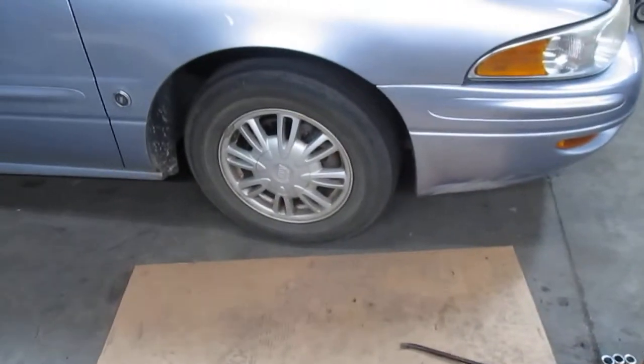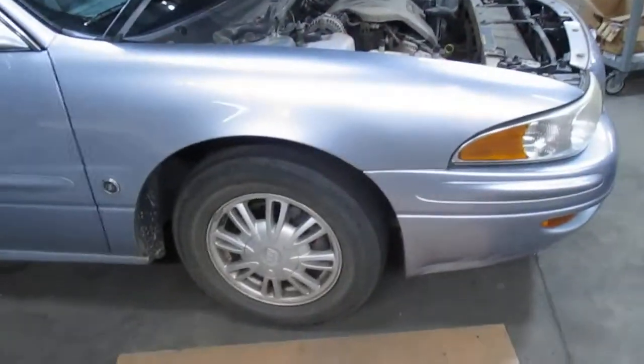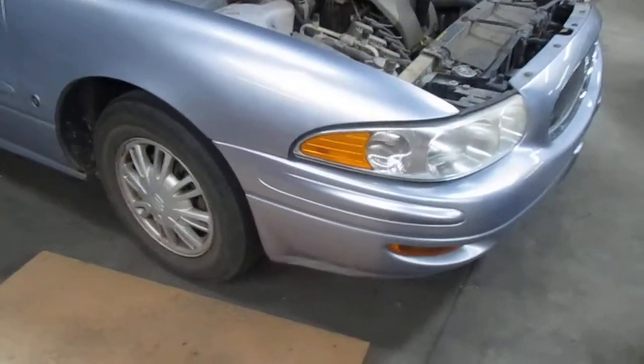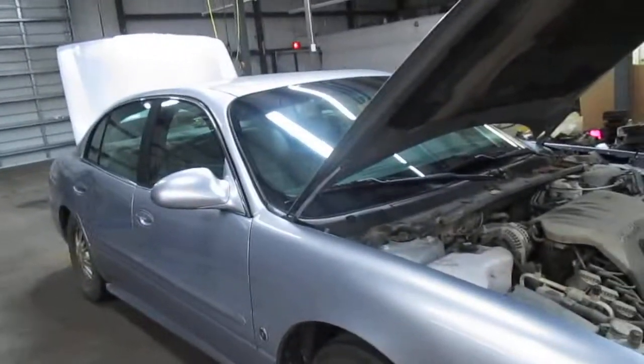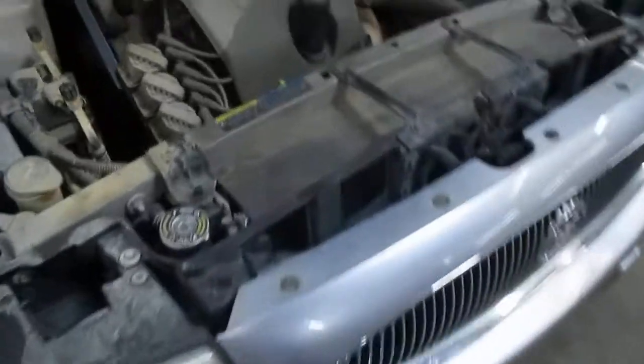Alright folks, as you can see, the front wheel is back on my old beater, my go-to work car. By the way, this is a 2005 Buick LeSabre 3.8 and I got it for $800. It gets like twice the gas mileage of my truck. It's ugly as crap, a grandma car. But $800, twice the gas mileage on my truck — I'm happy with that. My go-to work car.